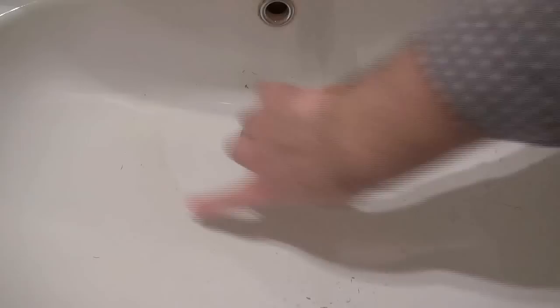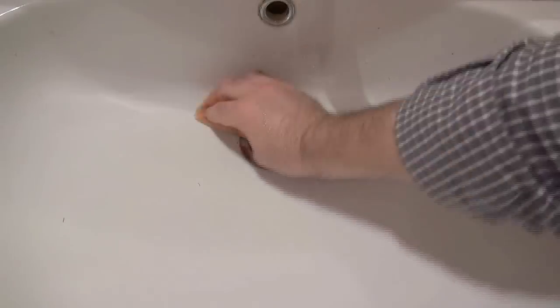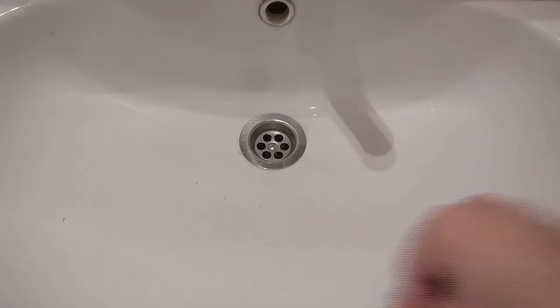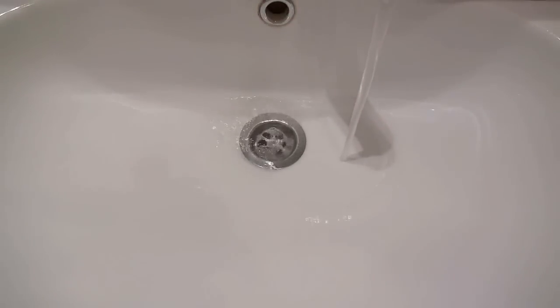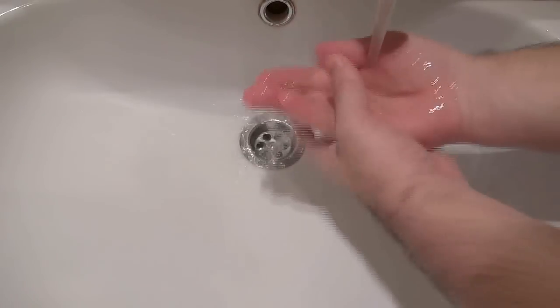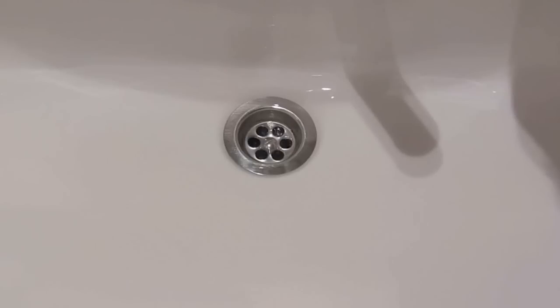See this dirt? This much should be enough. It's shiny, it's like new — I'm proud of myself. I don't care what you think, man.